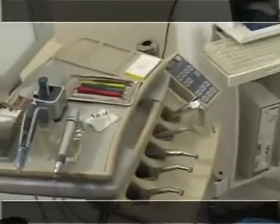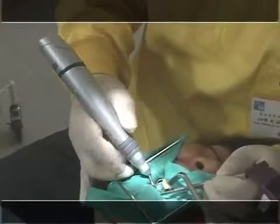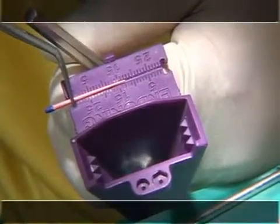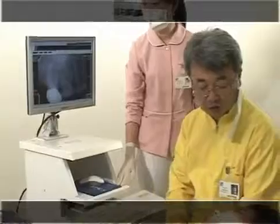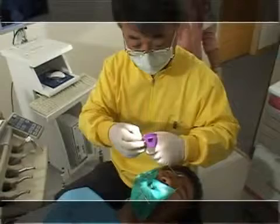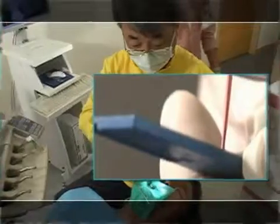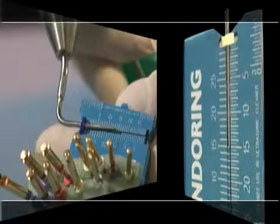We will now show a direct performance using E&Q Master. First, this is down-pack vertical press technique using the pen. Select a Gutta-Percha which is the same size as the file used for the last formation of the root canal. This case is about a patient who visited for root canal treatment for an upper first molar. Root canal formation was finished with a 0.04 taper number 60 file; disto-buccal and mesio-buccal canals were finished with a 0.04 taper number 40 file. Use a 0.04 taper number 60 Master Gutta-Percha point. Prepare two to three hand pluggers to condense Gutta-Percha and mark the root canal length with a rubber stopper.